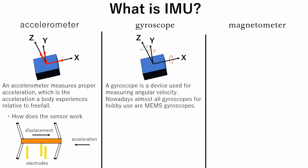A gyroscope is a device used for measuring angular velocity. As with the accelerometer, there are many types of gyroscopes with various working principles, but almost all gyroscopes for hobby use are MEMS gyroscopes. For example, there are elements which change their vibration mode if a force is applied to them. When these sensors are rotated, Coriolis force is applied on them. By measuring the voltage which emerges due to the change of vibration mode of the elements, we can get angular velocity.